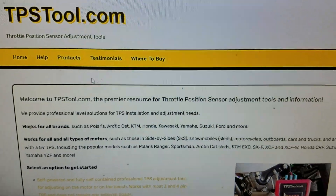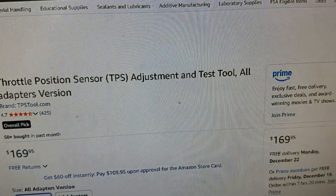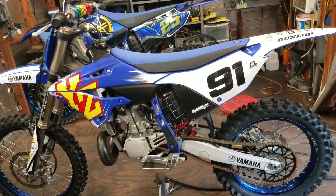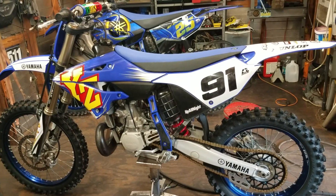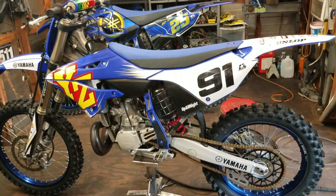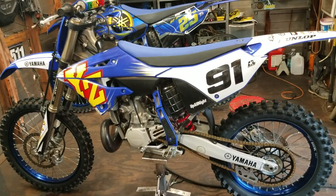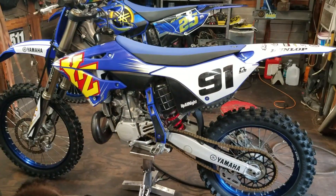Their webpage if you're interested is tpstool.com, and you can also pick them up on Amazon — just search 'TPS tool' and it'll be the first one. I want to say thanks to Matt for mailing me this — it's going to get a lot of use in the shop. I have a bike coming in on Friday that could be a TPS issue, so the tool might come in handy. If you want to geek out more on TPS or power jets, I have several links in the description to TPS videos I've done, including on the YZ250 two-stroke where I ripped all through the power jet, checked it out, and showed how it works.